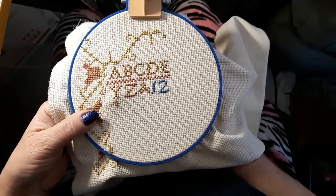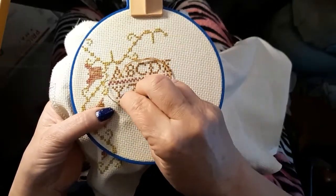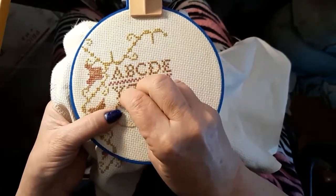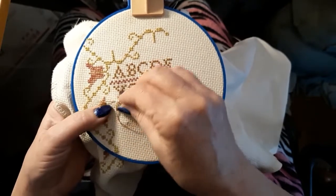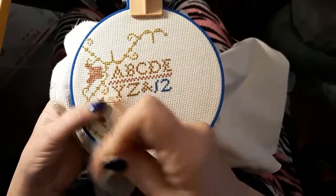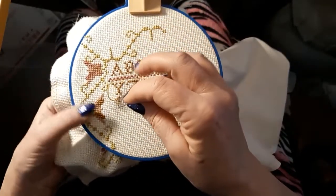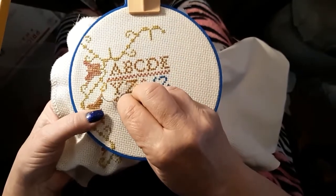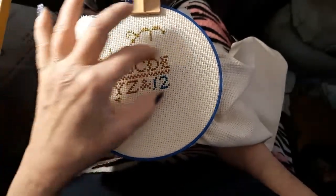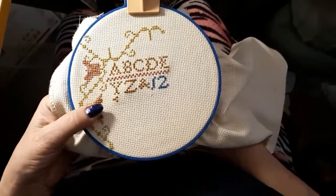I did kind of start at the... I wanted a starting point, so I started where the Y was, but the actual pattern is over here a little bit. Yesterday was pretty chill — I stitched on this for a while and got these butterflies done. Well, tulips or whatever they are — tulips, butterfly-ish things. I was making some progress, and I got all the lettering started. This is actually, I think, the edge of the pattern.